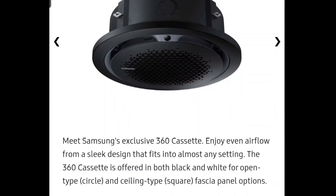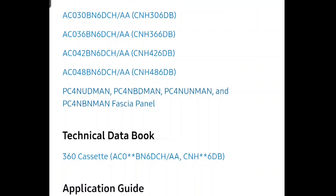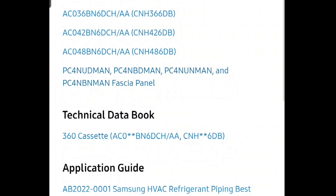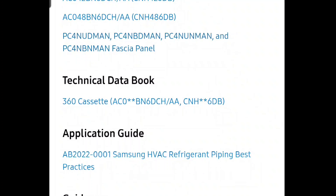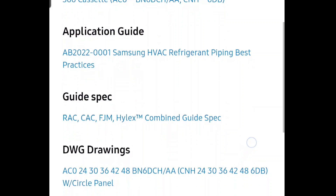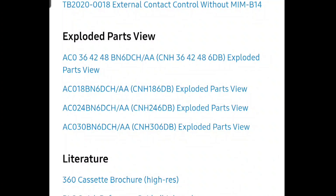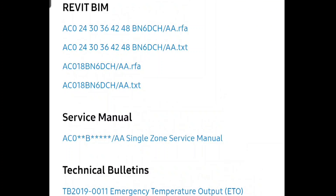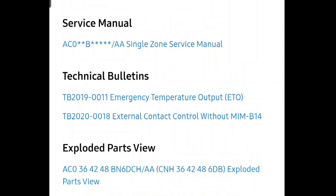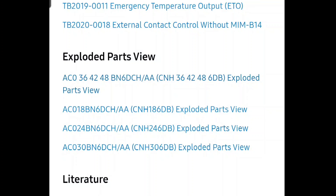If you'd like to learn more about the Samsung 360 cassettes and what sizes you can get, check out samsunghvac.com. Under technical documents you can see submittals for the one-and-a-half ton (18), two ton (24), two-and-a-half (30), three ton (36), three-and-a-half (42), and the 48 which is the four ton — several sizes to choose from. If you're ordering parts, come to the exploded parts view for a breakdown of the parts list. For troubleshooting, check out the single-zone service manual to learn how to take apart the Samsung 360 cassette, and the parts view is great for figuring out part numbers.